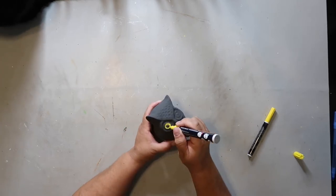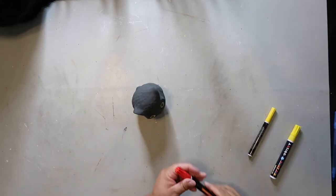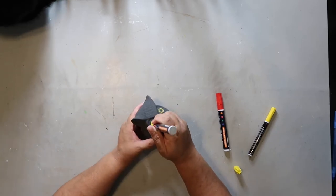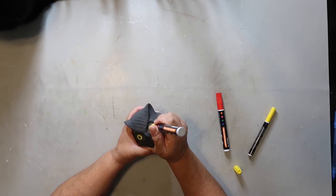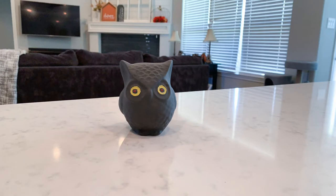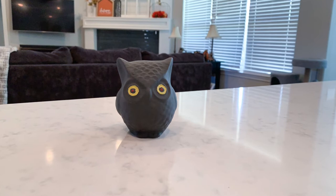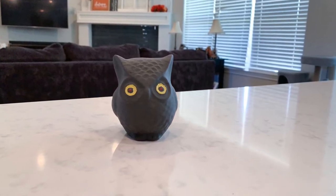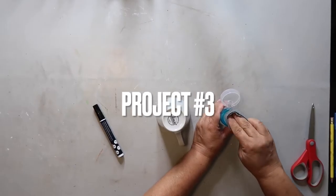Now that the paint has dried, I'm taking a yellow paint pen and going all around the eye, filling it in just a little bit because the black paint is a little dark. Then I'm taking a red paint pen and filling in the center of the eye. I wish I could have found glow-in-the-dark paint because that would have been super cool and spooky. This is how it turned out — I think it would be a good addition to a tiered tray.